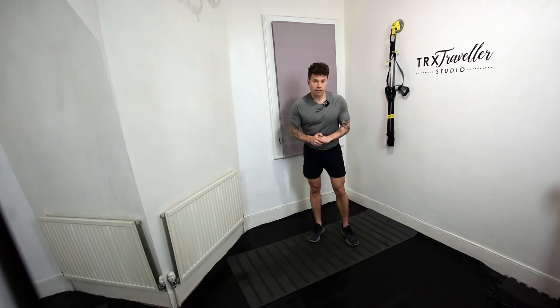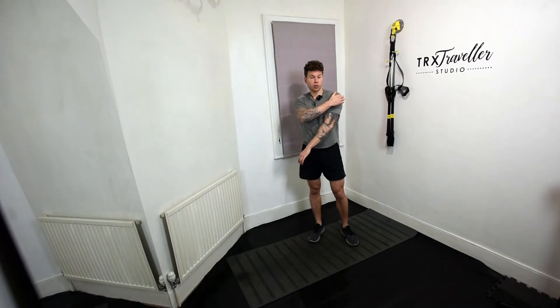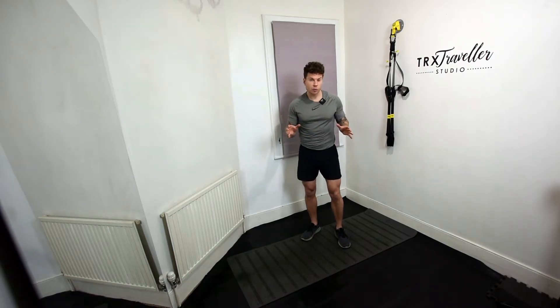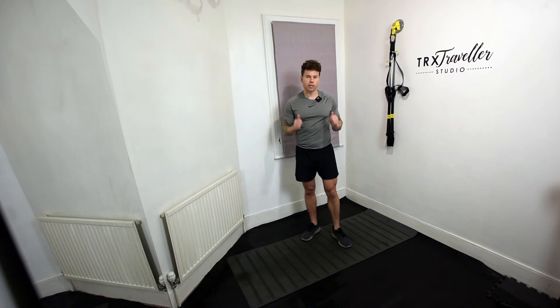When we talk about shoulders, I think it's best to dissect them. We're gonna hit the front, the middle, and the rear part of the shoulders, because we wanna create a nice, full, round shoulder. I love to work these three exercises back to back. The first muscle we're gonna target is the rear deltoid — the rear shoulder muscle — which is normally the weakest on people, so we always start with the weakest muscle first.